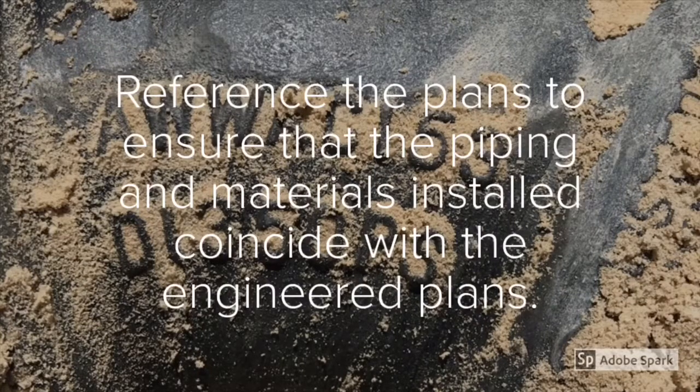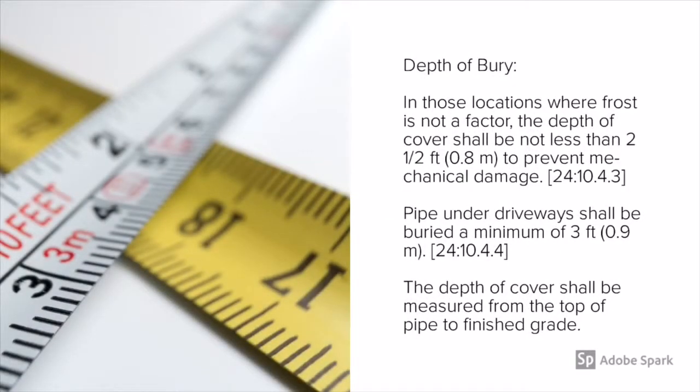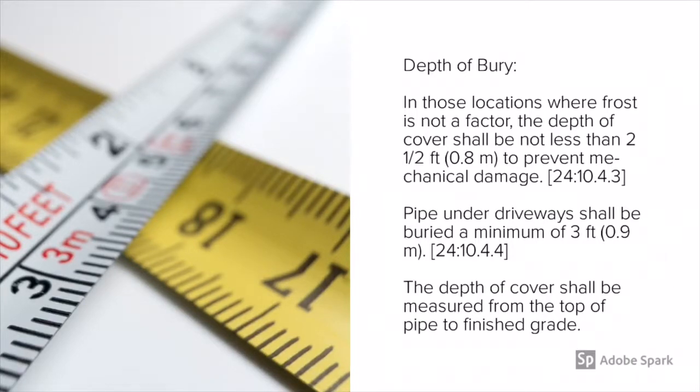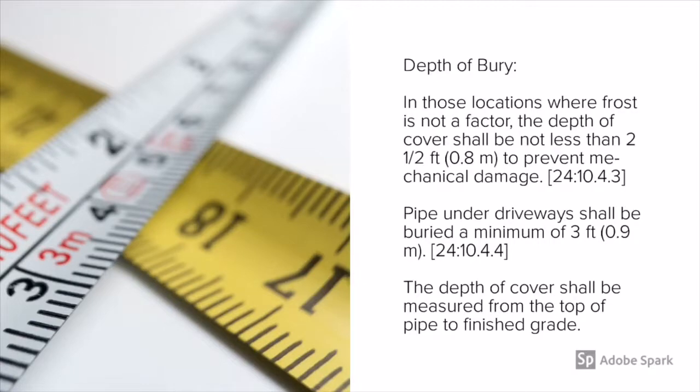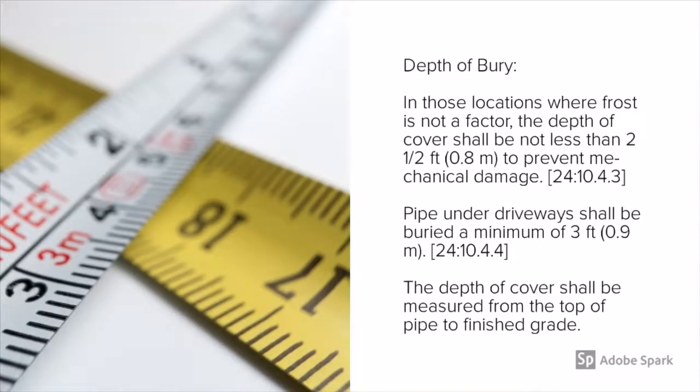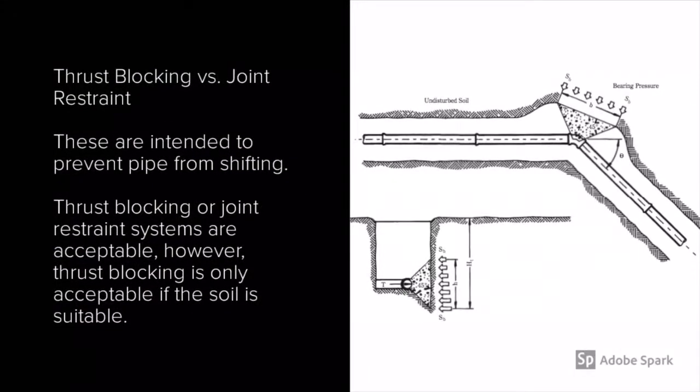Next, we want to look at the depth of burial. Typically you want it buried below the frost line. In our area the frost line really doesn't come into play, so in these locations the depth of cover shall be not less than two and a half feet to prevent mechanical damage. Under driveways it needs to be no less than three feet, and the depth of cover shall be measured from the top of the pipe to finish grade.